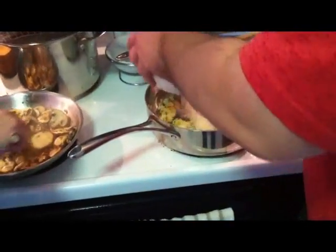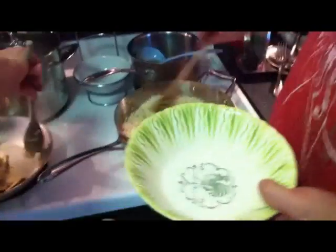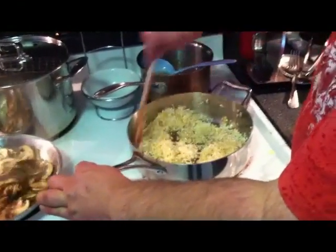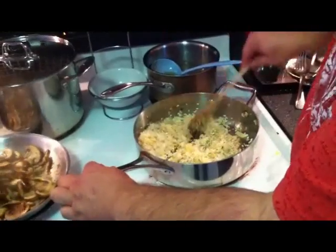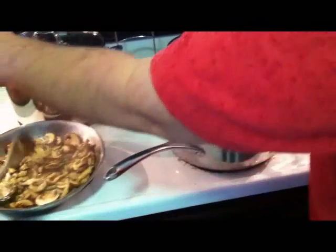Our onions are softened up. I'm going to go ahead and put in our rice, and we'll stir this around for about two minutes just to get the rice coated up. And if you don't think you've got enough oil in your pan, just go ahead and add another drizzle of olive oil.